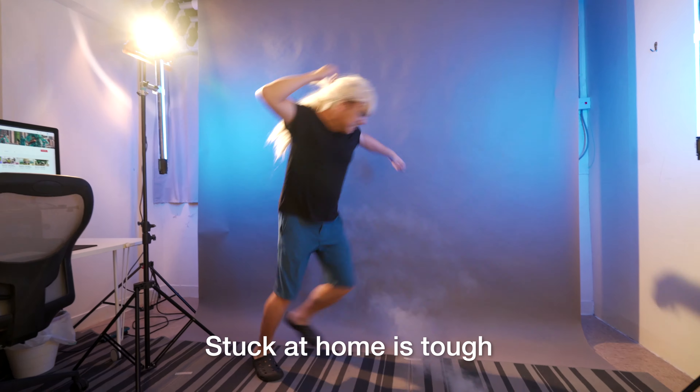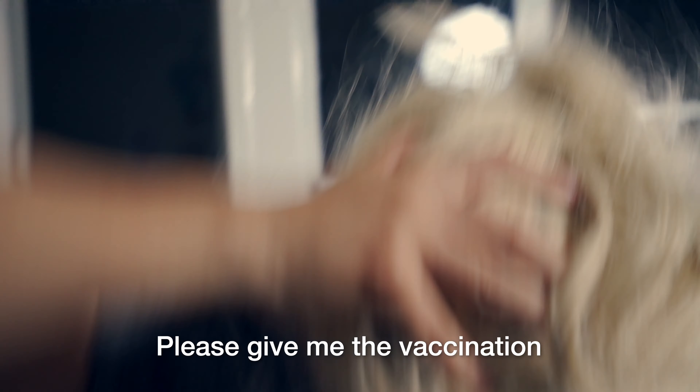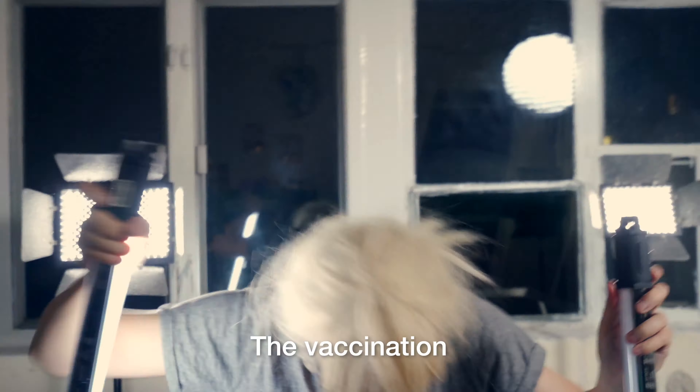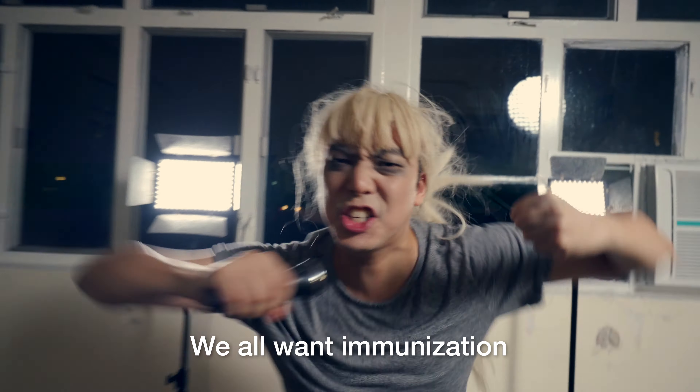Stuck at home is tough, I've had enough, please give me the vaccination. We all want immunization.